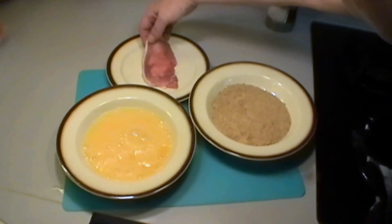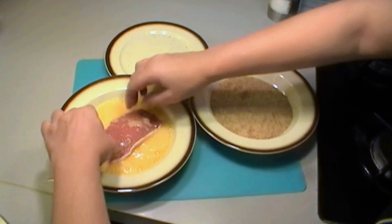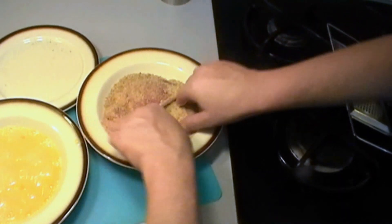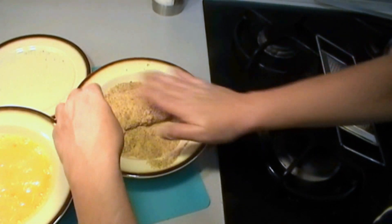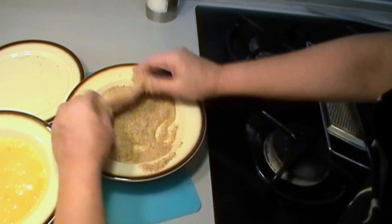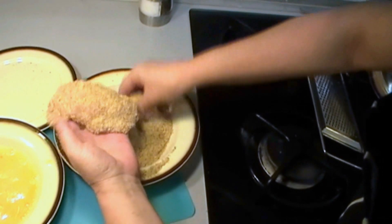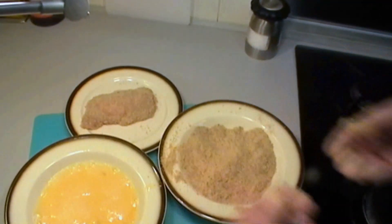Then we put it into the beaten egg and coat it on both sides so it's well covered. Then straight into the breadcrumbs — turn it over, sprinkle breadcrumbs so it's very well covered, and press it down, especially round the sides where it's open to stop the cheese coming out. Sprinkle some breadcrumbs on top to make sure it's well covered, give it a little shake, and leave it for about five to ten minutes.